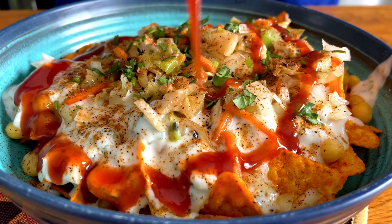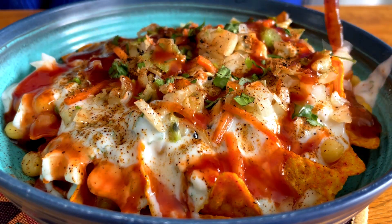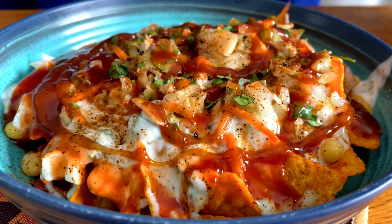Then my favorite part is adding the chutneys. I like to add chili garlic sauce and also tamarind chutney. You can use any brand that you like, or even use homemade chutneys — whatever your heart desires.